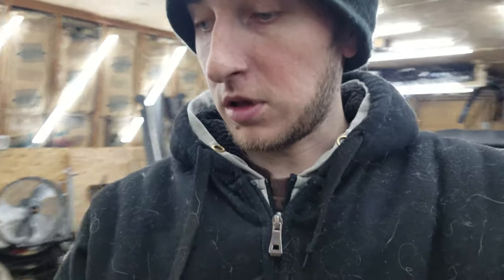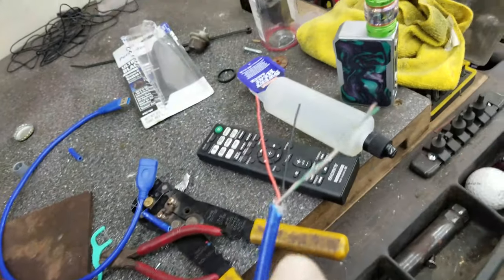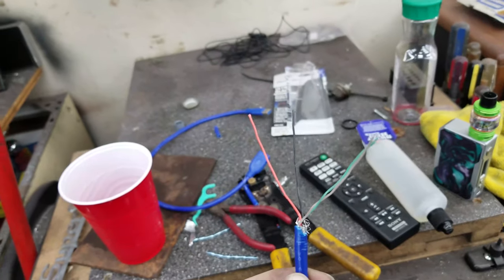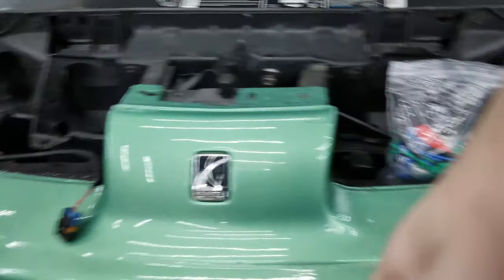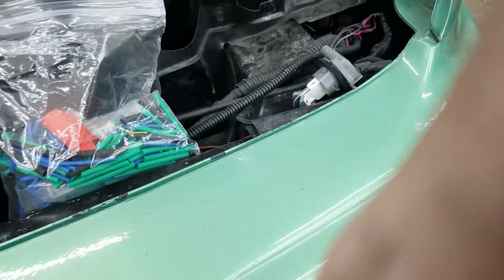First things first, cut the USB cable in half and expose the wires. They all have four wires — black, red, green, and white. The green and white wires are pretty thin, so I'm going to double those up and use them for the turn signal connection. That way it has enough current — they are only running LEDs so they don't have to be the biggest wires. Now I've got all four extensions cut, it's time to cut into the cord and wire in the plug.